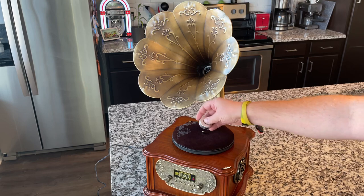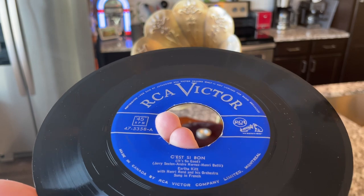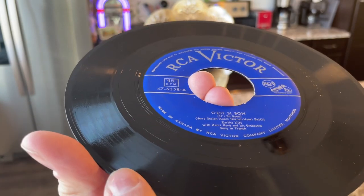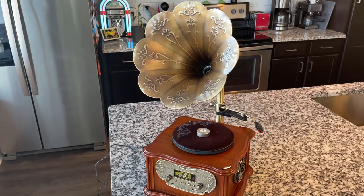What we're here to do today is prove a theory I read somewhere on the internet. Now, this may result in damage to this player, so I'm taking one for the team. Apparently if you get a copy of 'Sea Bone' by Earth Kit, specifically catalog number 47-535-58-A on the RCA Victor Blue Label — like I have right here — there is a frequency near the beginning, right around this modulation here, that hits a frequency where some turntables can actually experience combustion.